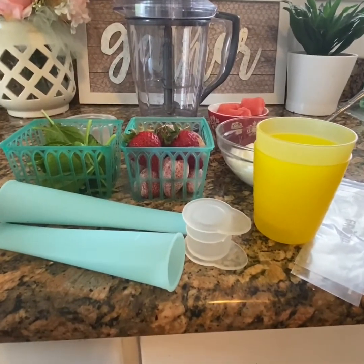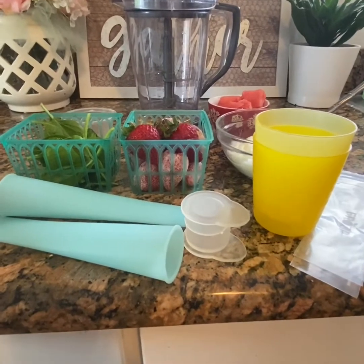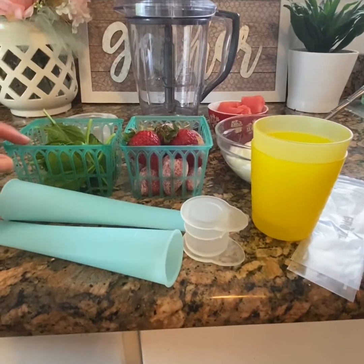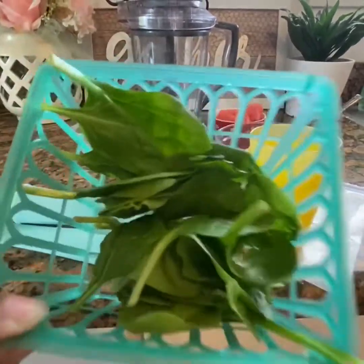So today, we are going to be making ice pops, otherwise known as popsicles, using fruits. And guess what? A little bit of veggies.